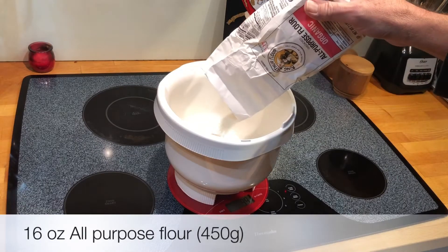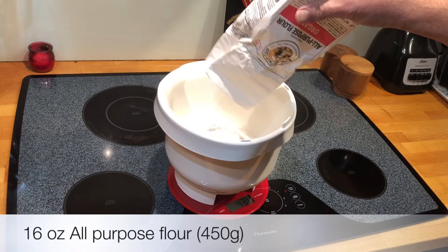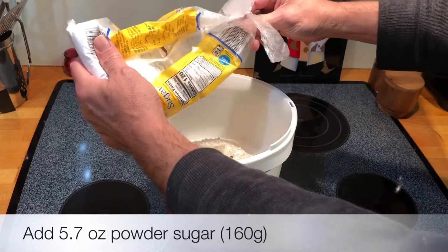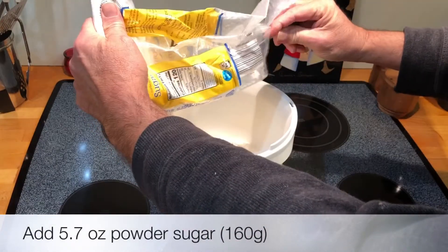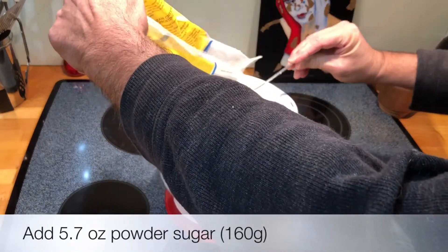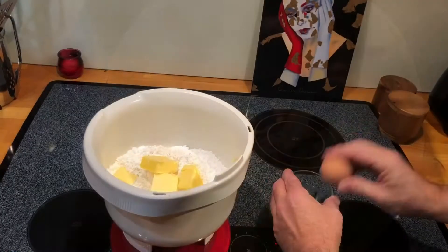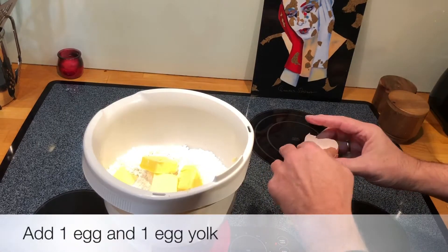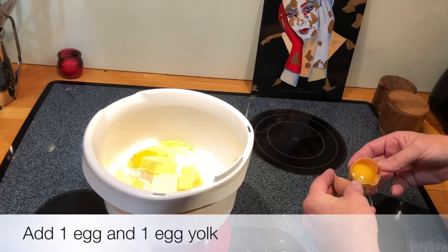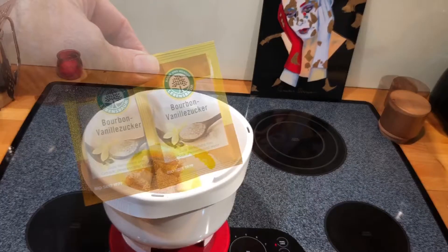We'll start with 16 ounces all-purpose flour, followed by 5.7 ounces of powdered sugar. Then we add 7 ounces of cold butter, 1 egg plus 1 egg yolk, 2 packs of vanilla sugar, and a pinch of salt.